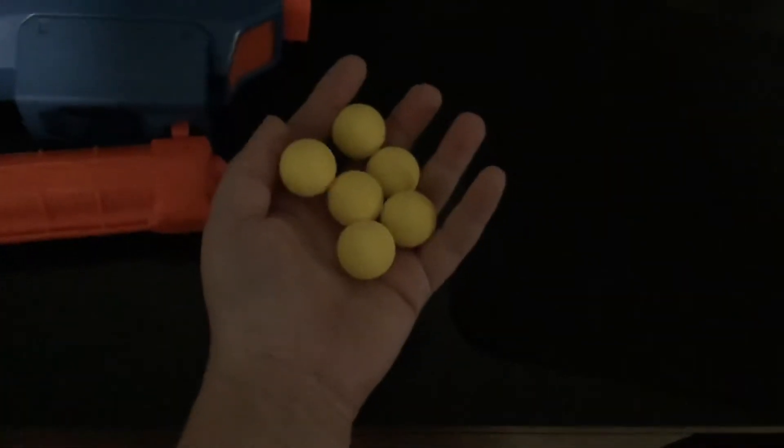This is the gun right here. Let's get into what it comes with. It comes with obviously the blaster itself, it comes with a 7-round stick mag, and it comes with 7 yellow Rival balls.